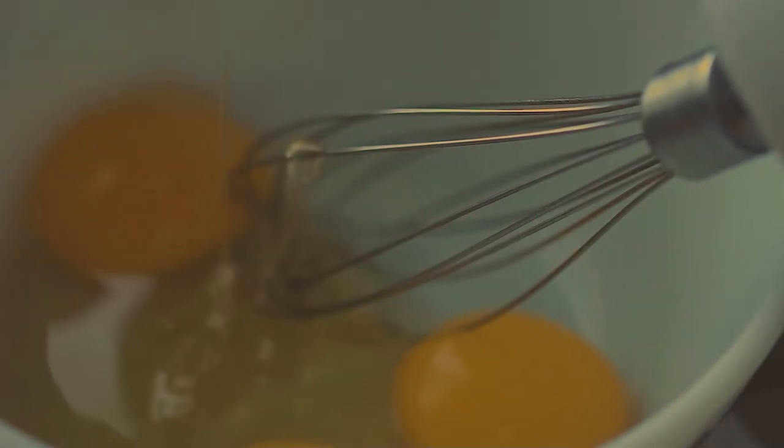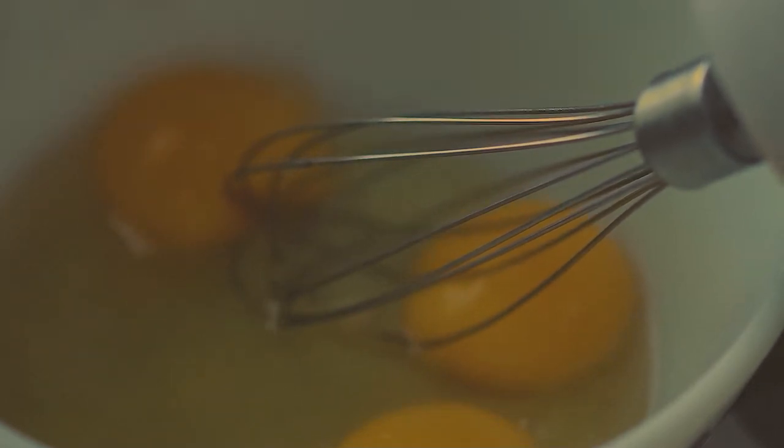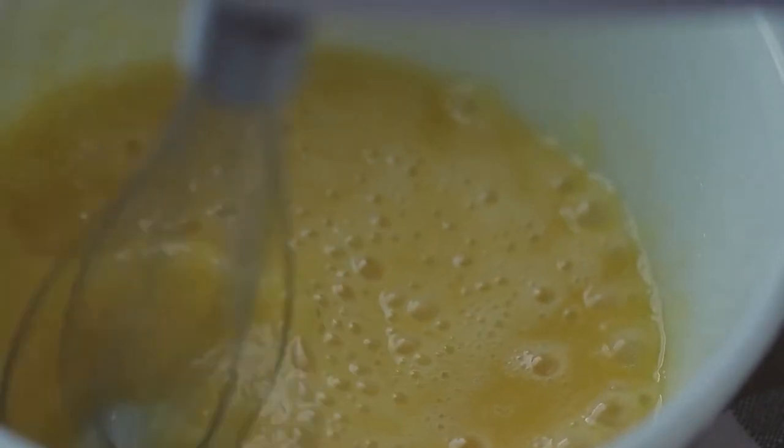You want to separate the eggs so you have the whites to the side, take the yolks, mix them with the honey. I prefer to use honey, but you can use sugar, you can use whatever sweetener you want, really. Mix that up until it is a lighter color like this.